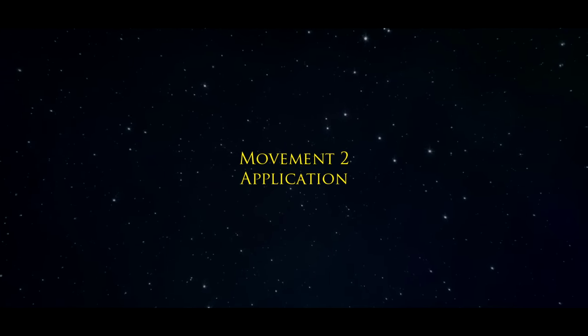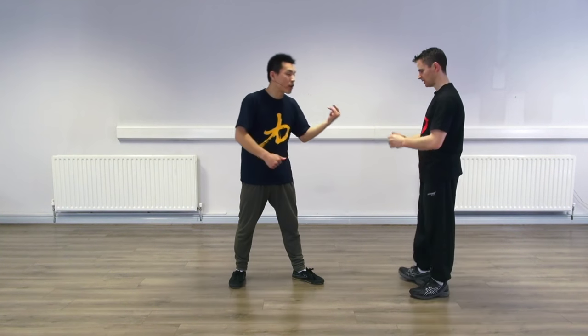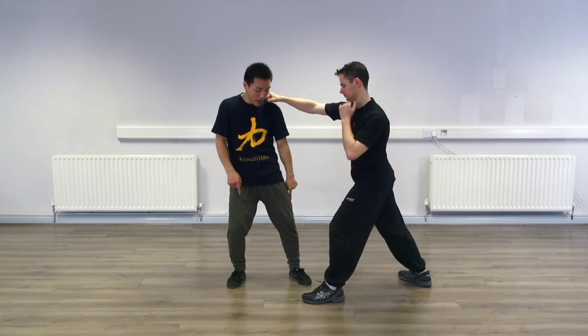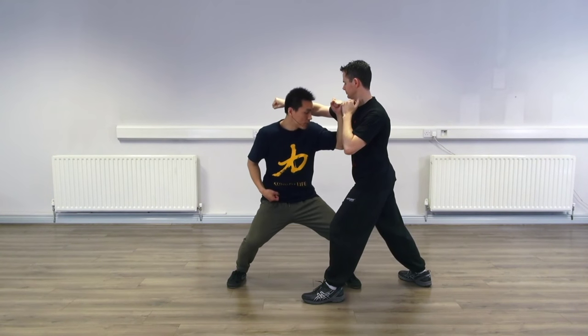Next we're going to show you the application for the Ma Bu block — how we're going to use it. Let's do the application for the Ma Bu block. Viren will help me, and Viren will slowly act out the movement, try to attack me, and I use the Ma Bu block. Do slowly first, then we do fast. Make sure you see the stance, the movement, the arm. Viren, try slowly to punch me, and I try using my leg to step close to him and chop in. This is the chop-in.